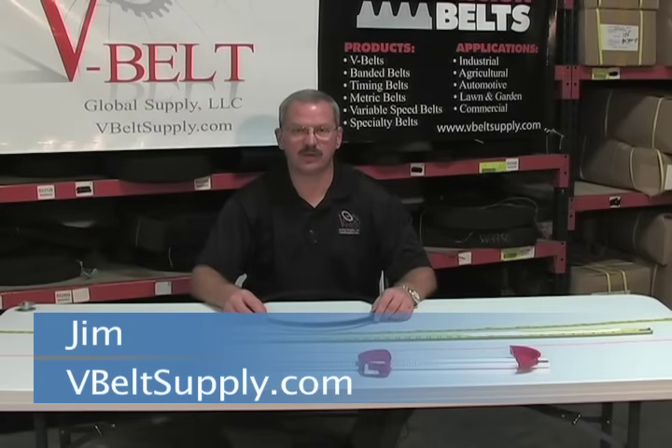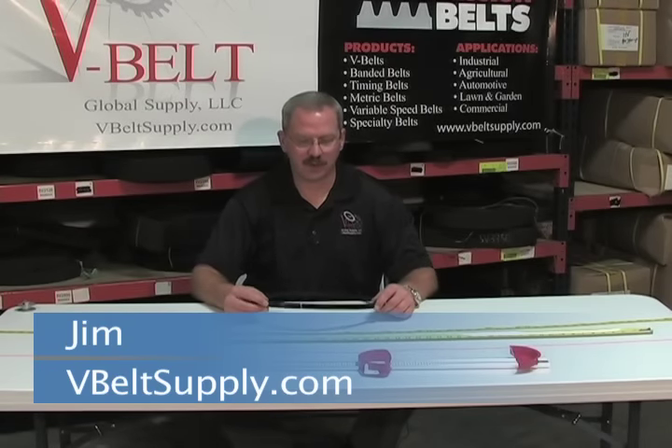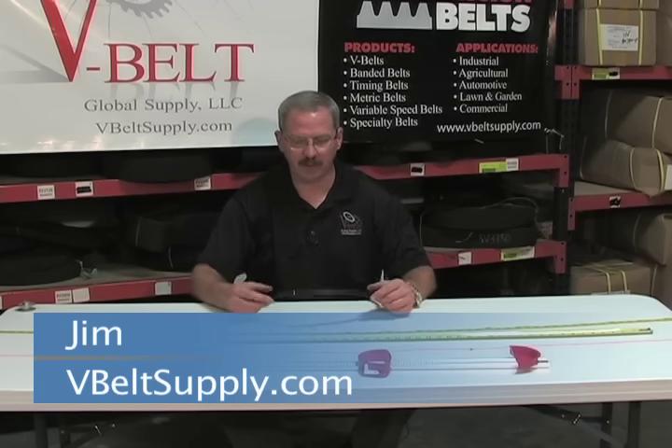Hi, my name is Jim with V-Belt Global Supply. Today I want to answer some of the questions on how to measure a belt so you can get a proper replacement belt.